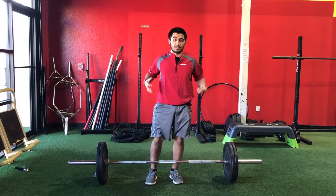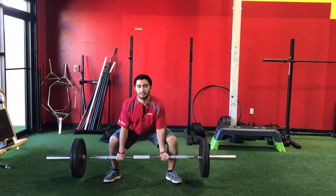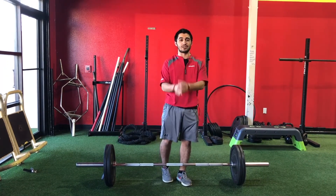Really want to make sure butt down, chest up — you have that strong lower back. And just want to point this out, this is not that heavy, I'm a lot stronger than that, so don't judge me. Other than that, that's all I got — have a great week!